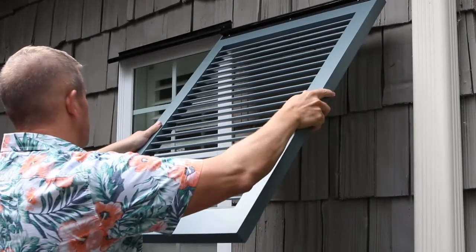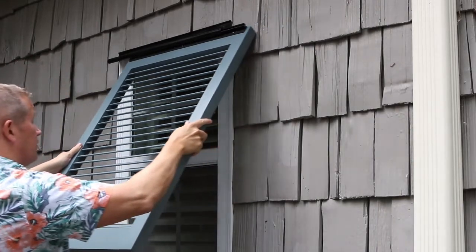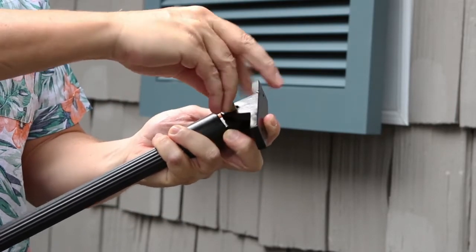Slide the shutter into place. Insert the smaller shutter hinge into the end of the overhanging support. Remove the connecting pins of the shutter stay to release the arm from the base brackets.